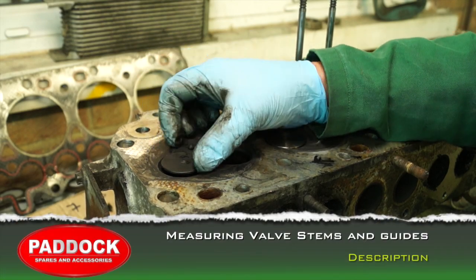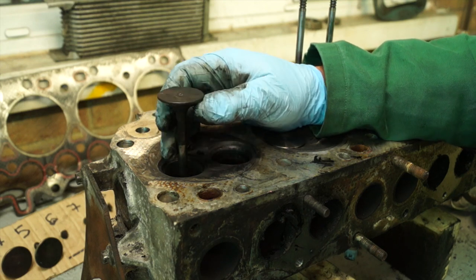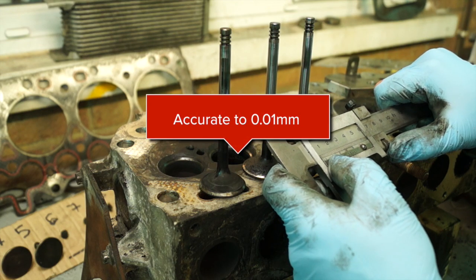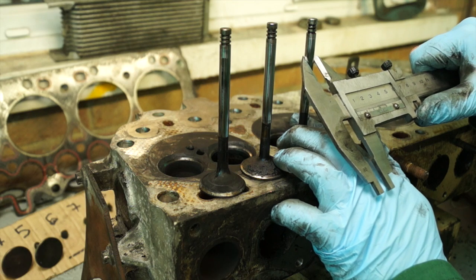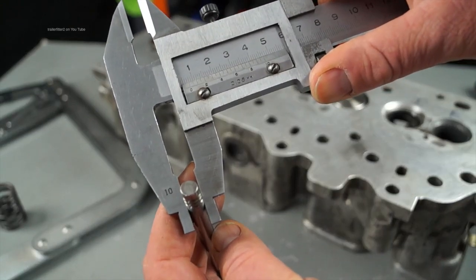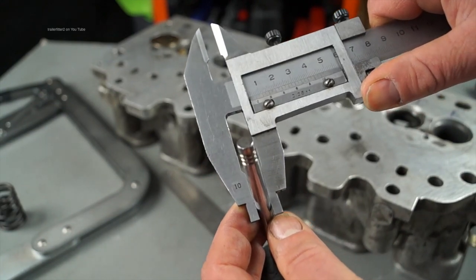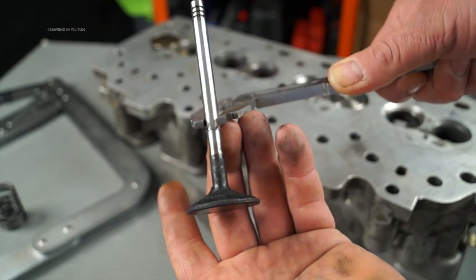Measuring the stems and valve guides is very important. If they're too worn, oil will be drawn through the valve stems and guides and burnt in the cylinders — you'll typically notice this at startup. If they're too worn, changing just the stem seals will not work. For measuring the valve stems you'll need a vernier gauge that is fairly accurate; you could also use a micrometer. With the old valve you need to measure it in three places: at the top, in the middle, and at the bottom. Check the tolerances against what the manual says to see if the stem is worn beyond tolerance.